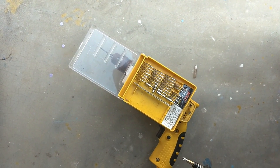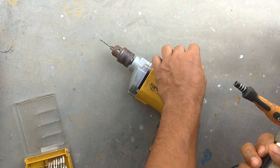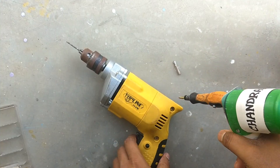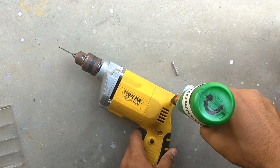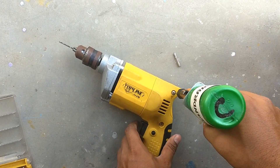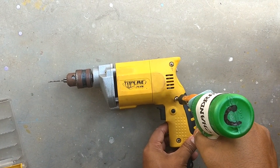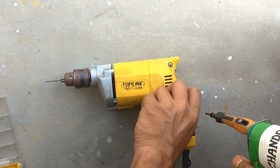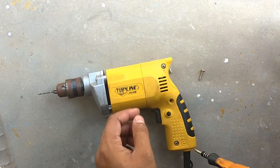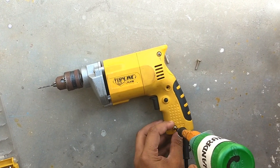According to the type of the screw, we can change its bits. It has 30 bits. Now I am changing the bit. It can rotate clockwise and anticlockwise, so we can easily use it to tighten the screw or open the screw.